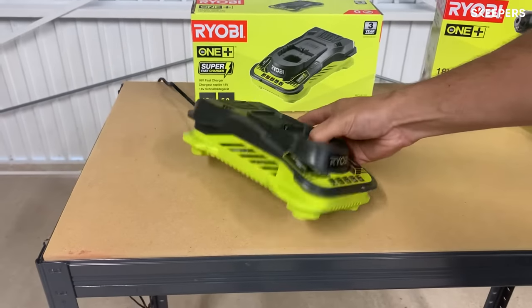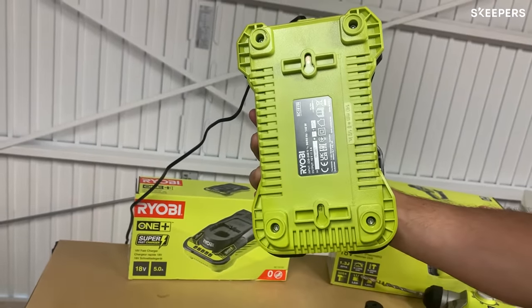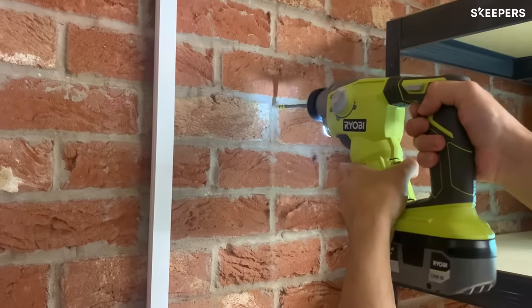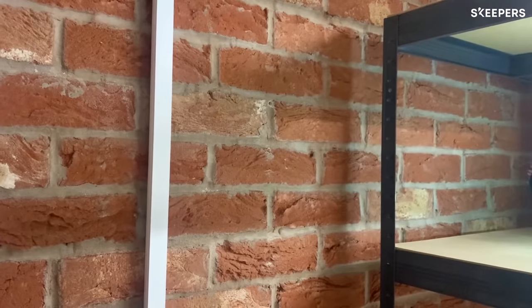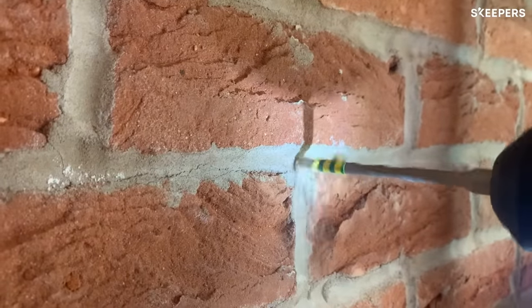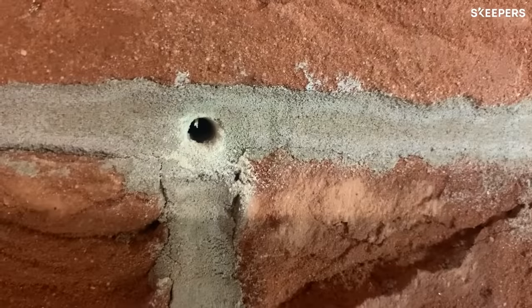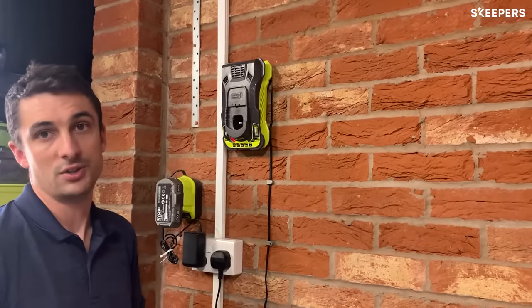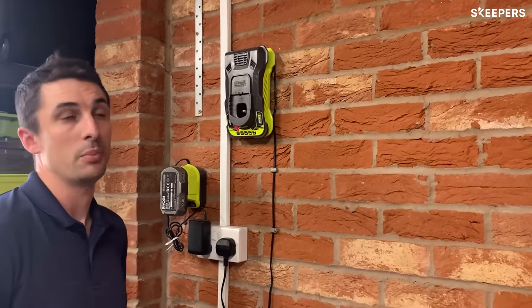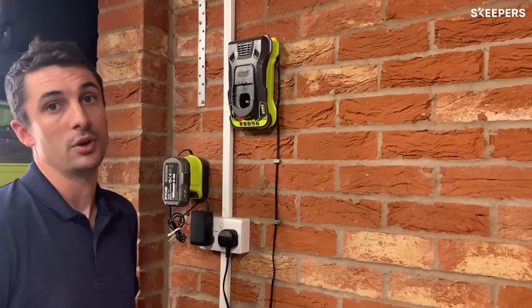I'll be drilling some holes because I'm going to mount my charger on the workbench. As you can see I've wall mounted my Ryobi supercharger for ease and to keep my bench clear. And the Ryobi SDS drill made very light work of this.